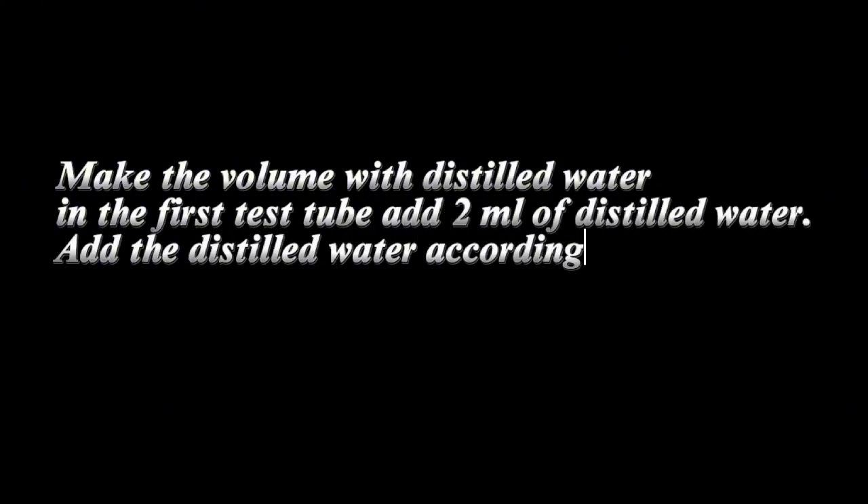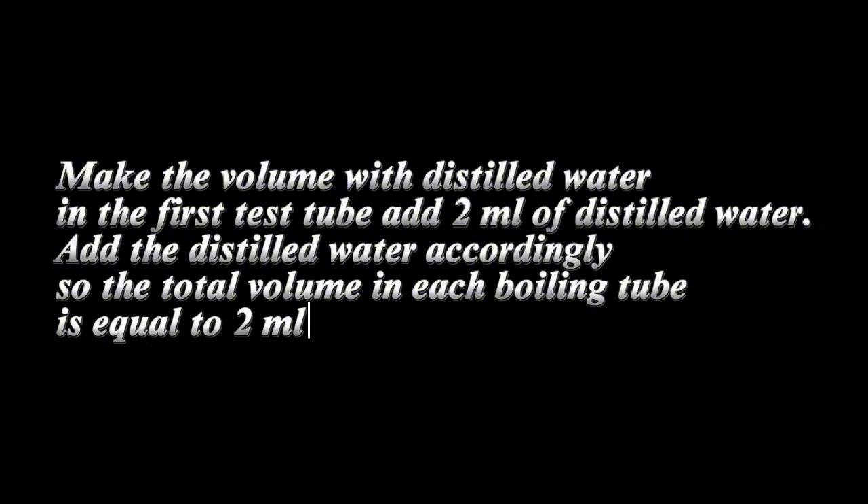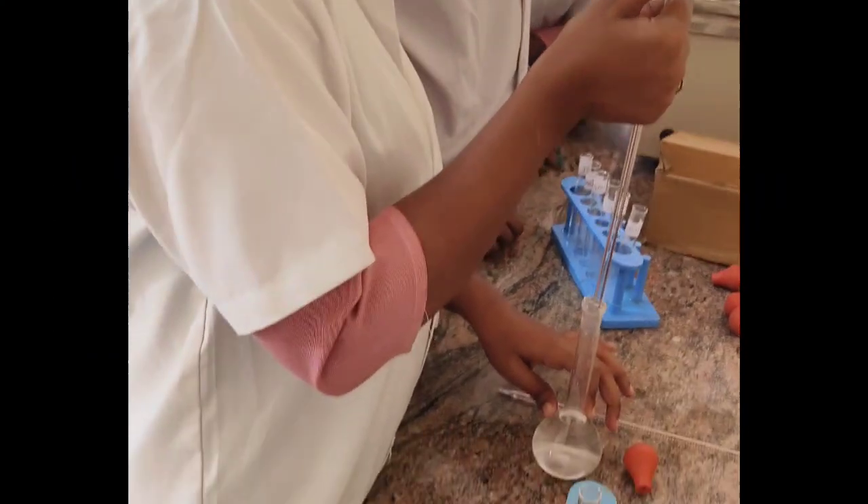Make up the volume with distilled water. In the first test tube, add 2 ml of distilled water, and add distilled water accordingly to each tube so that the total volume in each test tube is equal to 2 ml.